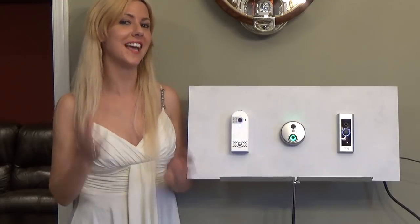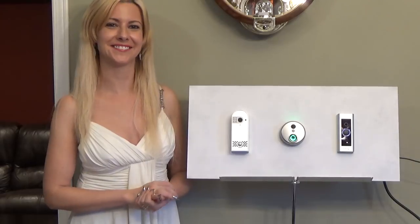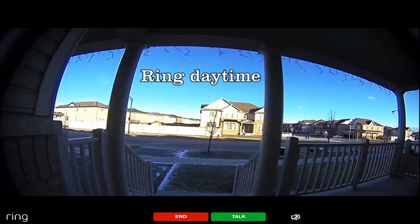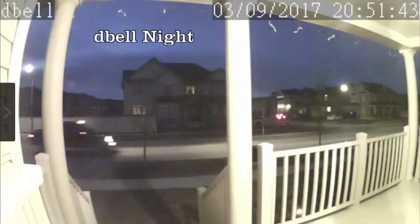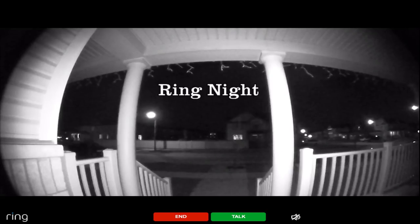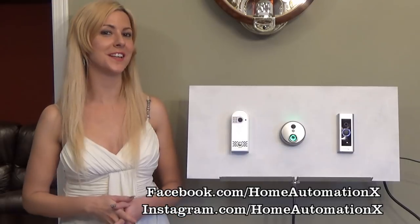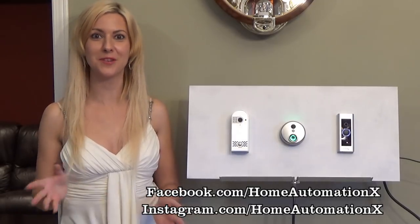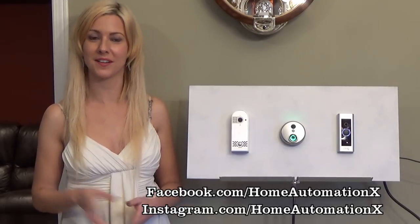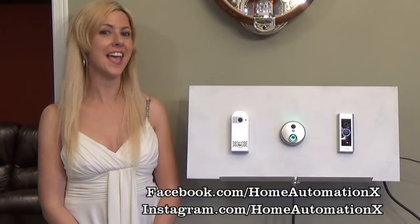But if you are in the market for a new doorbell, will you consider the HD Live doorbell? I hope you enjoyed that comparison and found it helpful. For future videos, make sure you subscribe to our channel and check us out on Facebook and Instagram. As always, thank you for watching and have a great day.